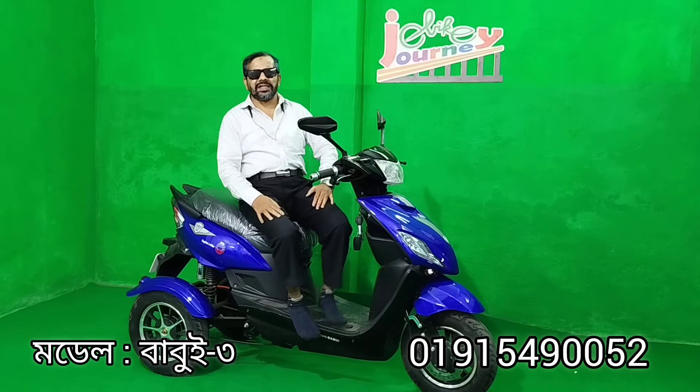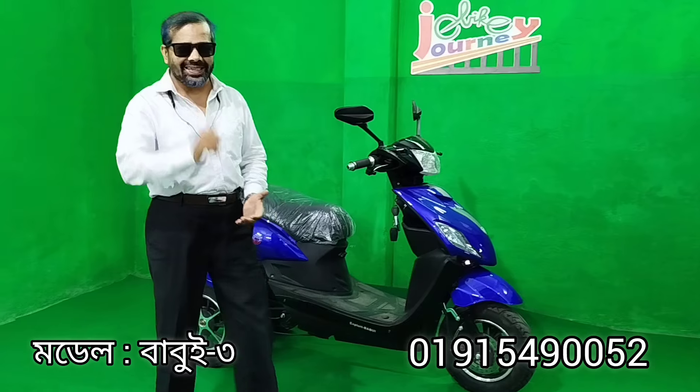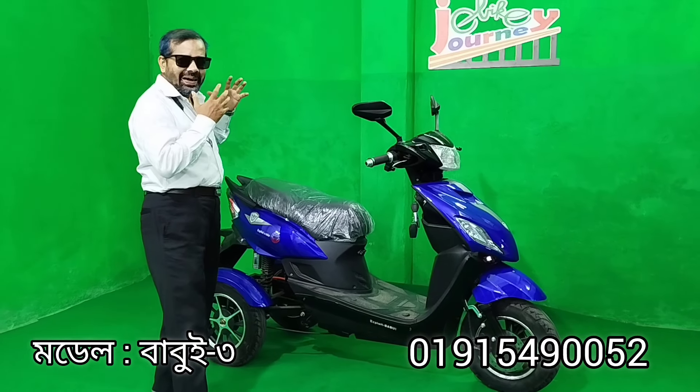Assalamualaikum viewers! This is the first time I'm very happy to be here. And today I am going to introduce you to the Babui car.